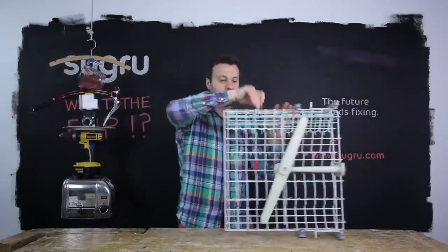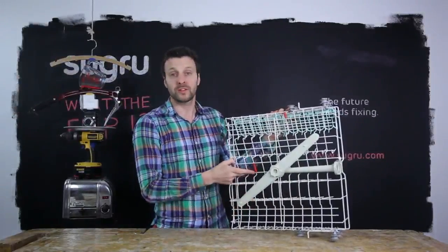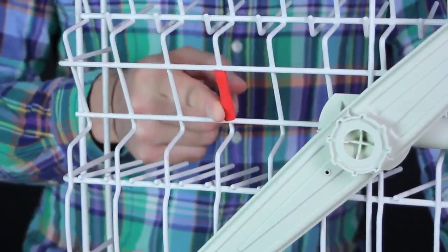Sugru is dishwasher proof. Here it's protecting rusty metal, which means you don't have to throw away a working dishwasher.